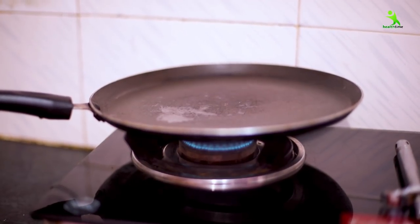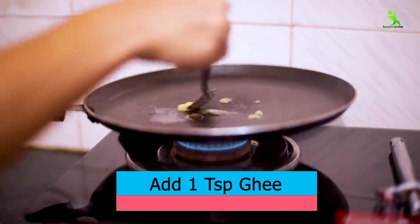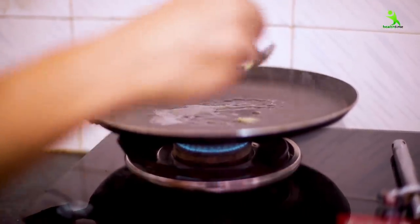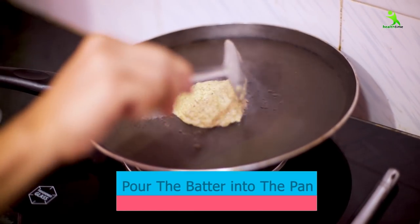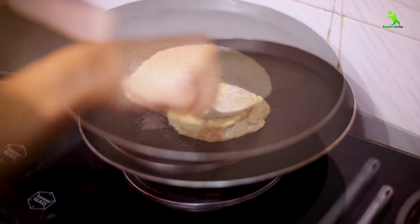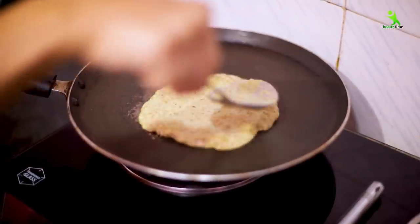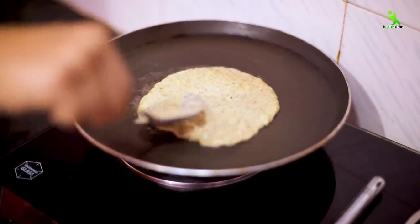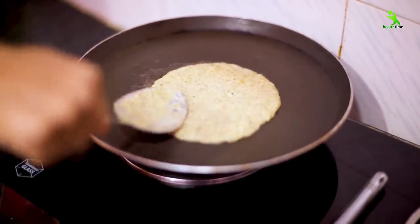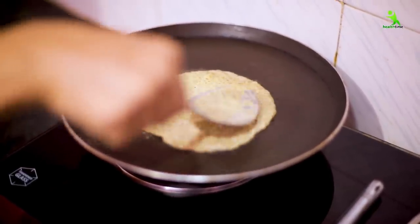Now take a non-stick pan and add one spoon of desi ghee. If you want, you can use oil. Add the batter and spread it — don't fill it too much. You can make it in a round shape, square, or triangle — you can make this chilla however you like.